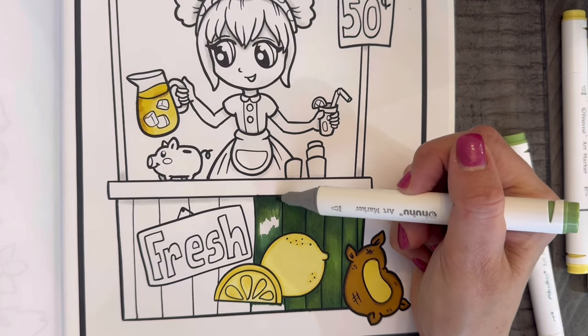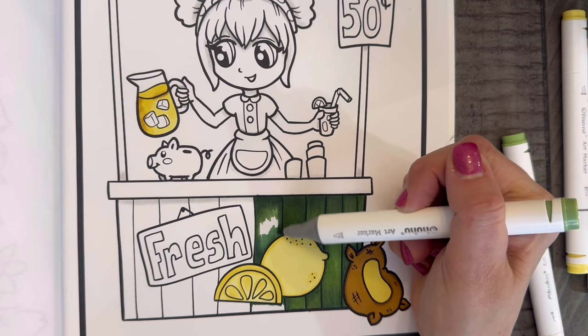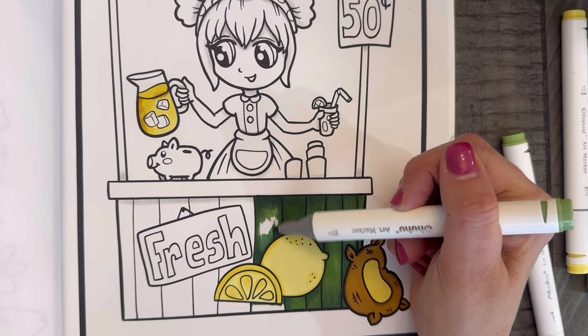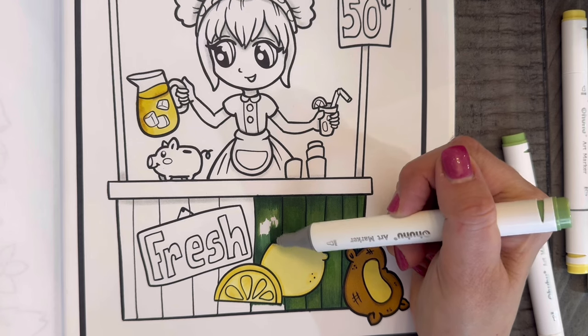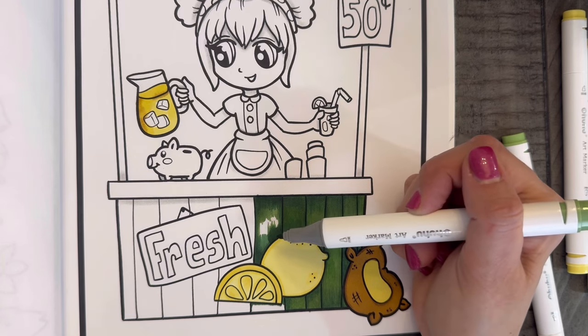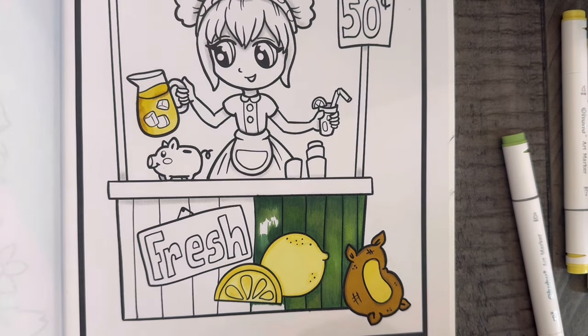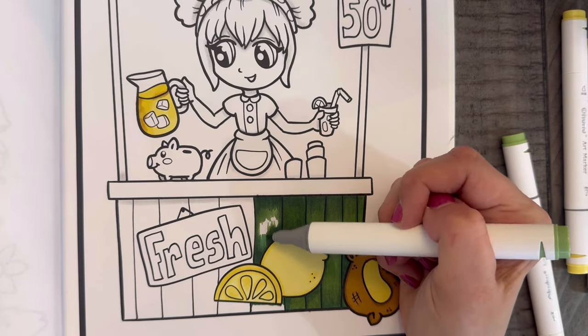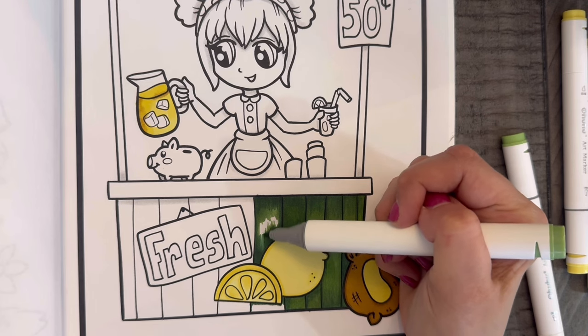I am coming back into diamond painting now, but more for a purpose — there are specific diamond paintings I want to finish and hang up, so I purchase them with a specific goal rather than just collecting a stash. I did the same thing with puzzles; during COVID I became a huge puzzler and had been collecting them just to collect them — like people collect coloring books now.